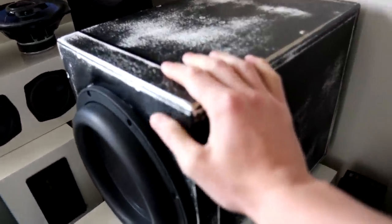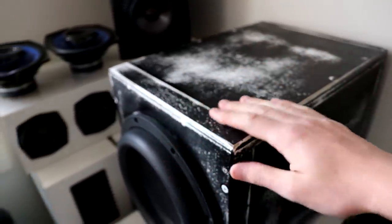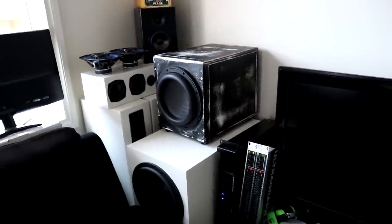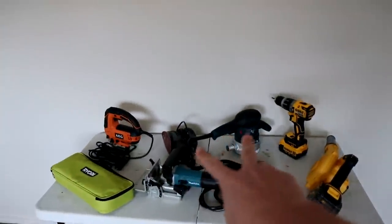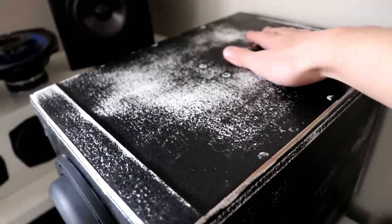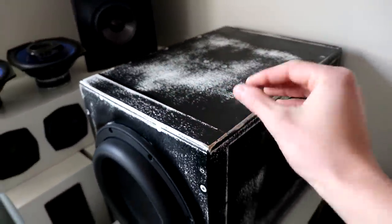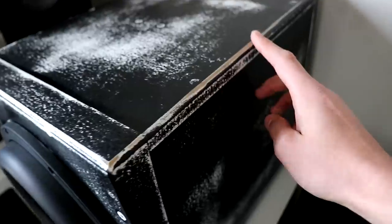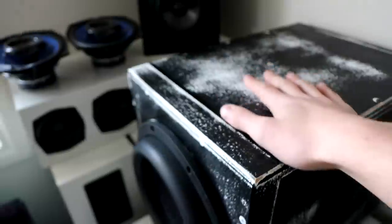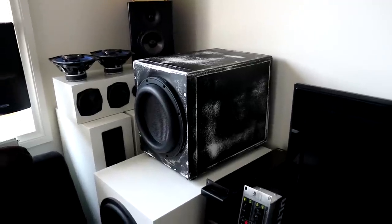Now you might notice this right here — why does it look like this? I mentioned in a previous video I was going to get rid of this box because the paint was cracking. I decided to test out some of my new sanders on the surface, and I got this really cool rustic look. So I ended up sanding the whole surface and I'm going to use this sub in the garage. You can see some of the MDF shining through, and some of the undercoat underneath coming through — it just looks epic and really sick.